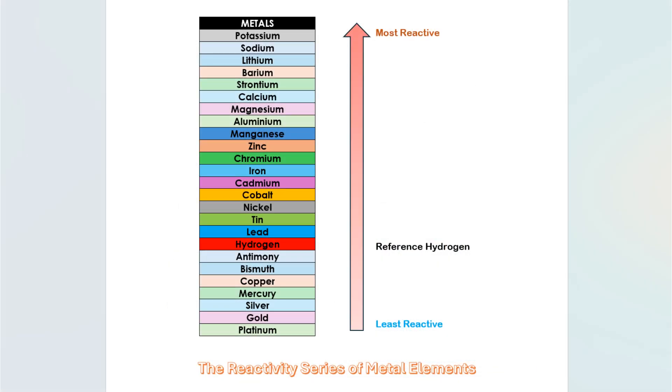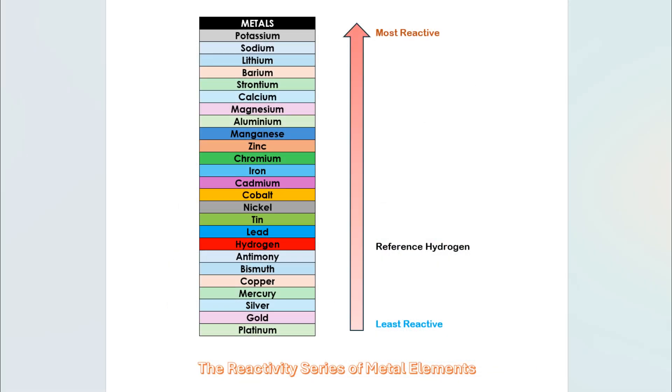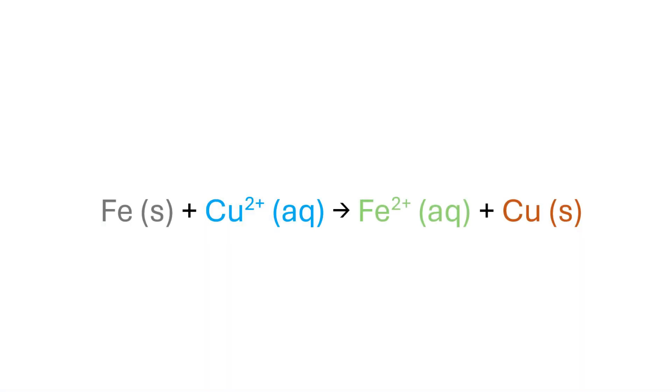Iron is placed above copper in the reactivity series. Elements placed above in this series are more reactive than those placed below them. Thus, iron is more reactive than copper. In this reaction, metallic iron is converted into ferrous ion, and cupric ion is converted into metallic copper.